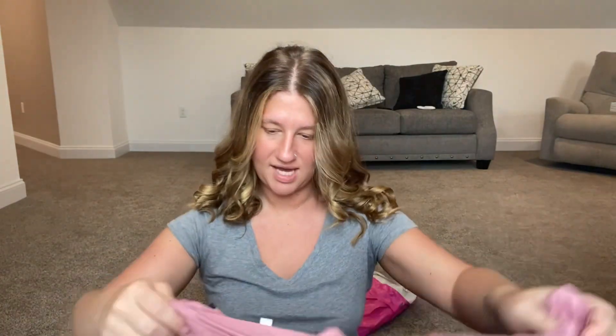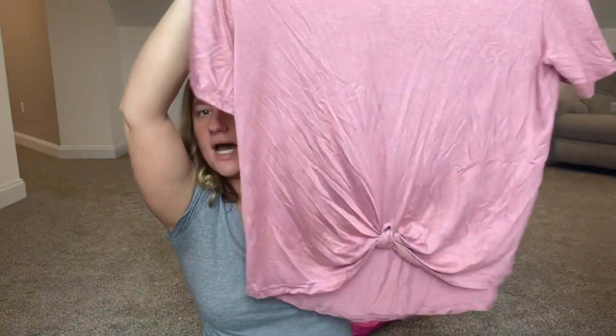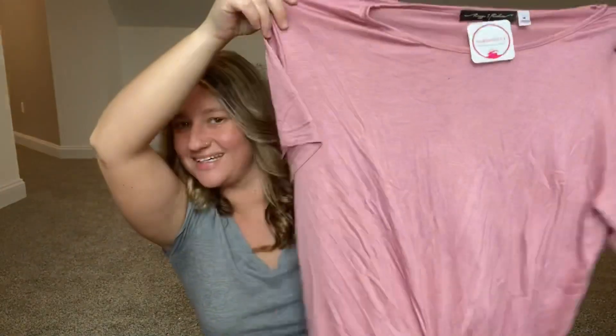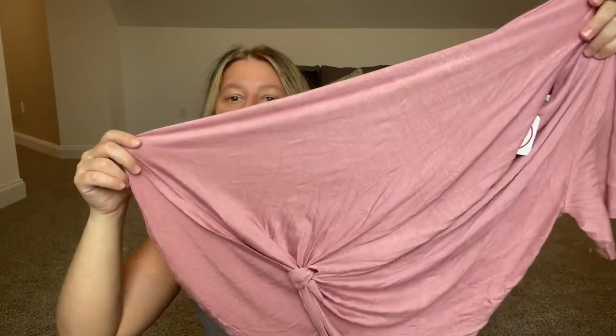The first thing we have looks like just a basic pink top with a little tie at the bottom. It's cute, but pretty basic — like very basic. It doesn't even have a pocket. The only detail it has is the little tie at the bottom, which I'm not a huge fan of, but it's okay.